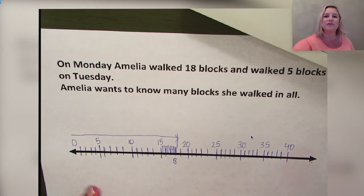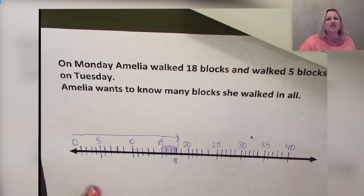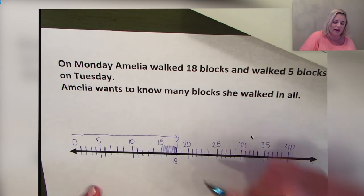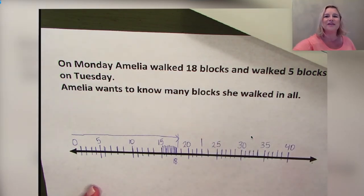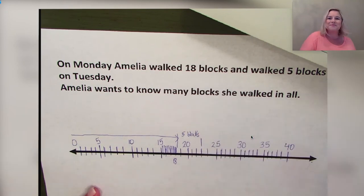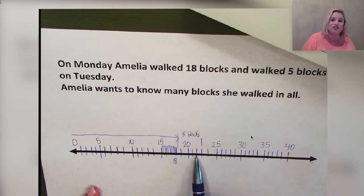Now we draw a second line going to the right to represent the blocks Amelia walked on Tuesday. She walked five blocks on Tuesday. Count with me — five spaces to the right starting at 18: one, two, three, four, five. We started at 18 and counted 19, 20, 21, 22, 23. I can count from the first line to the second line to find my total.